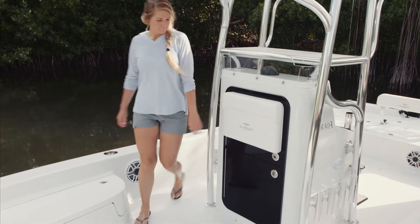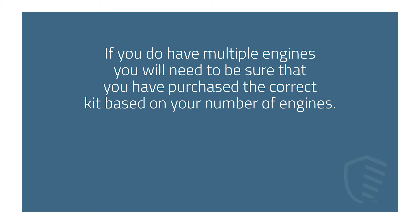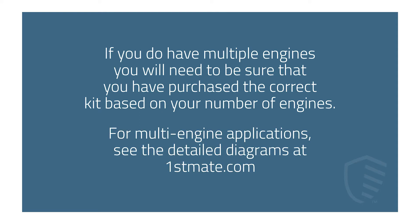This video demonstrates the connections on a single engine vessel. If you do have multiple engines, you will need to be sure that you have purchased the correct kit based on your number of engines. For multi-engine applications, see the detailed diagrams at FirstMate.com.